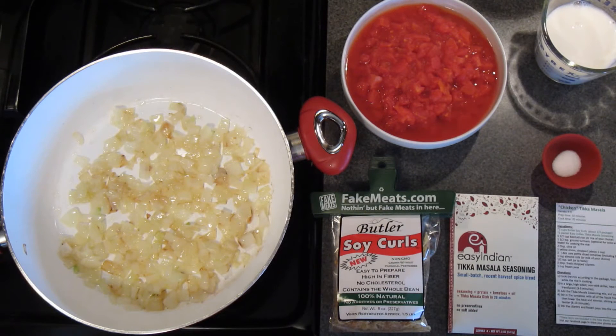Hi, this is Steven from FakeMeats.com and I'm going to show you how to make a vegan vegetarian version of the most popular Indian dish in the world, Chicken Tikka Masala.